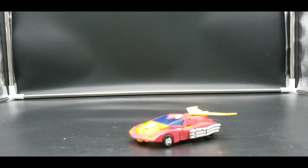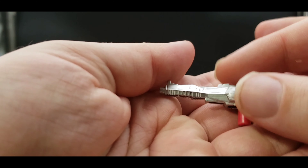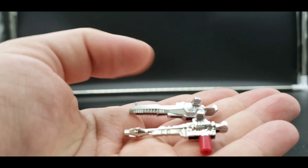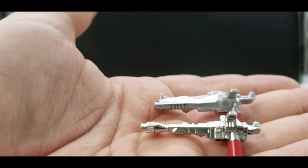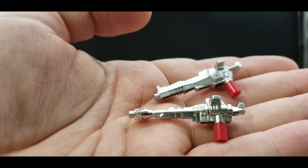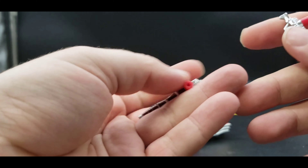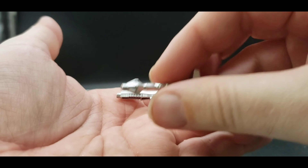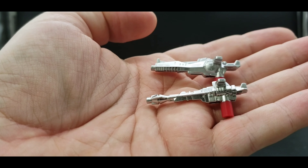He does have some accessories. A couple of these we will save for his robot mode, but two of them are these pistols. There we have his two guns. Very cool. These ones do not combine like the Power of the Primes one did — and I think there was another one that did that. I can't remember if it was the original G1 or not.